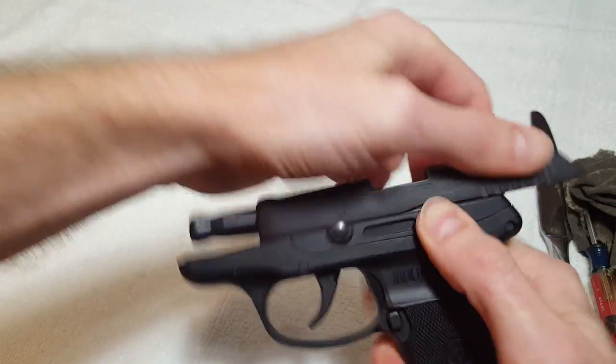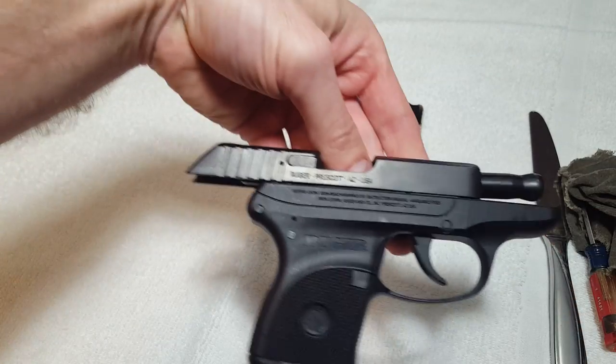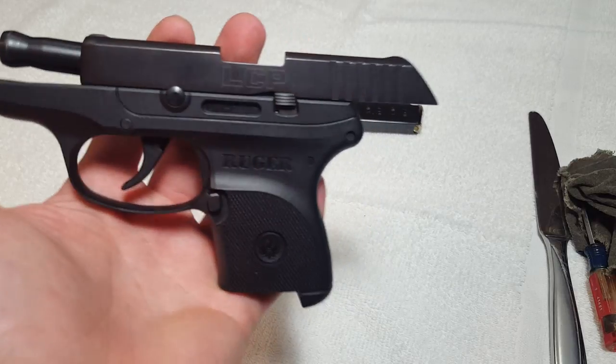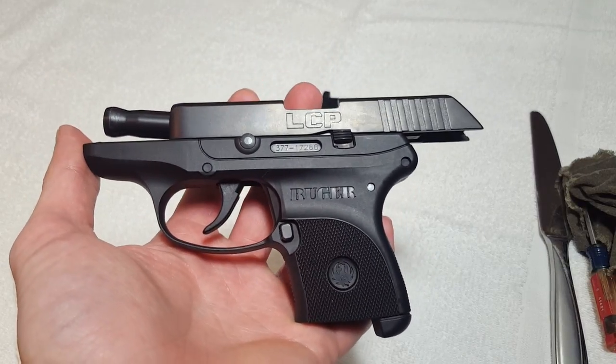The gun is back together, ready to be used. Very simple. Hope that helped — leave any comments or questions down below if you need any further assistance. Have a great day.